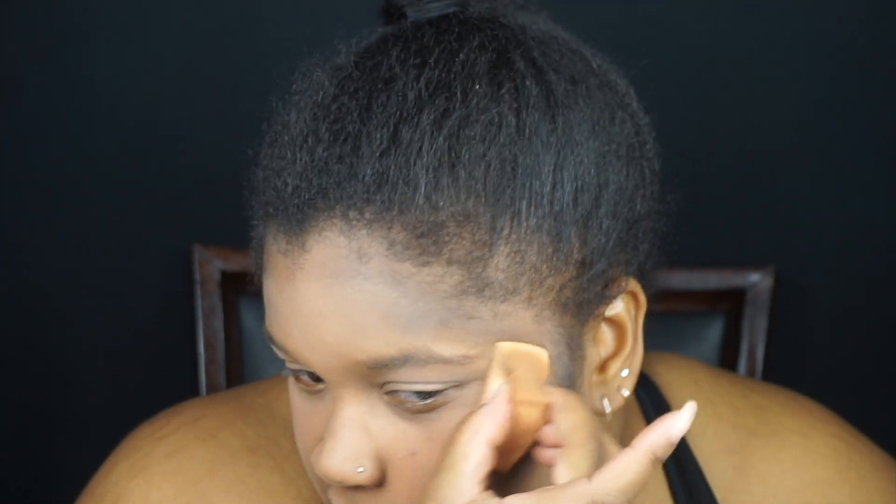So I went ahead and set my face with a translucent powder. And now I am going in with a charcoal black and a shader brush into my contour areas. I don't recommend using this at first just because it was a little bit patchy in the blend work, so I had to go in with a different brush and sort of blend that out. It's a pretty stiff contour brush — I highly recommend starting with that if you're going to be recreating this look. And I cleaned that up with some more translucent powder on my sponge, as well as my foundation brush. Now I'm going in with a deep brown on my normal contour brush and blending that out even more.